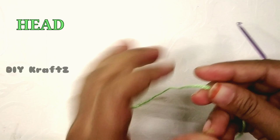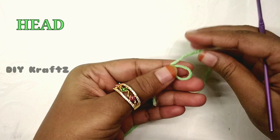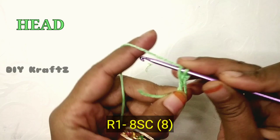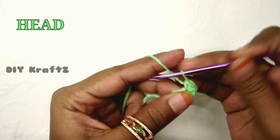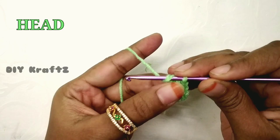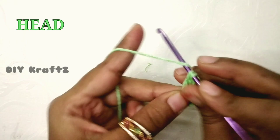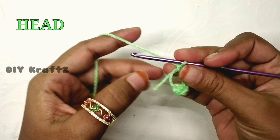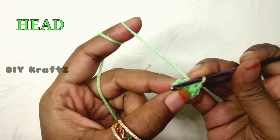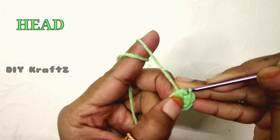The head and body of the cat is worked as a single piece. Begin with a magic ring, draw the yarn out of the magic ring and make a chain one. For the first row, make eight single stitches into the loop — that's one, two, three, four, five, six, seven and the eighth one. Now close the magic ring by pulling the tail end tightly so the stitches will come closer together.